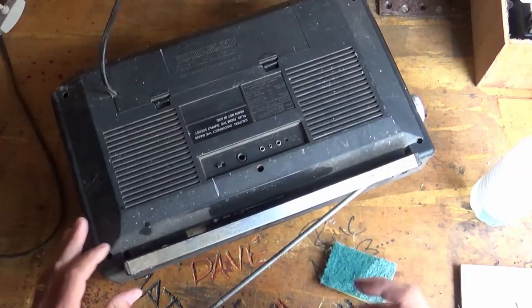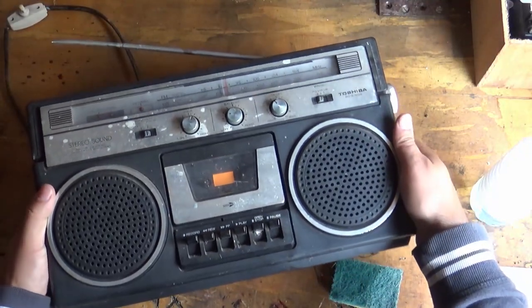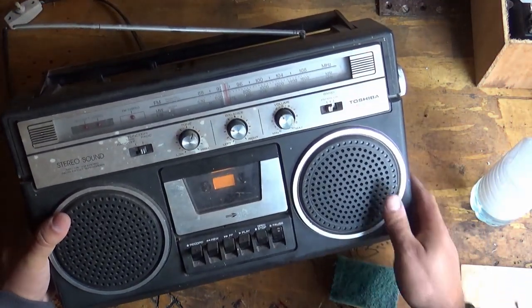Look at that - that's looking much better already. So I'm just going to go ahead and do pretty much the rest of this machine like that.